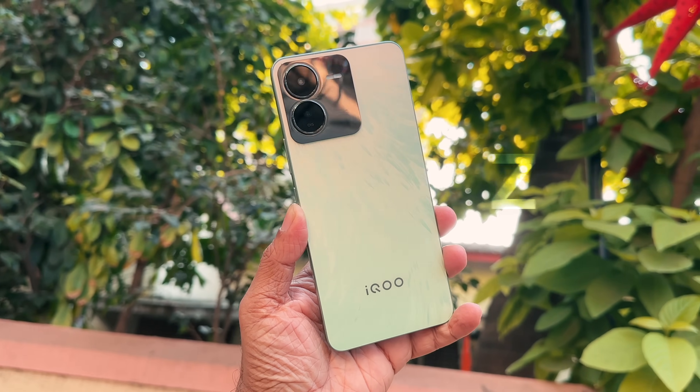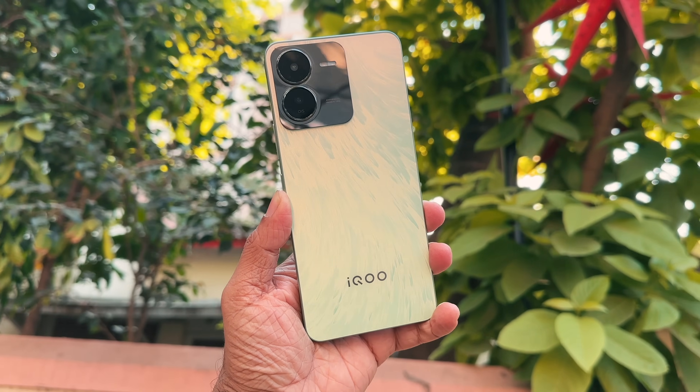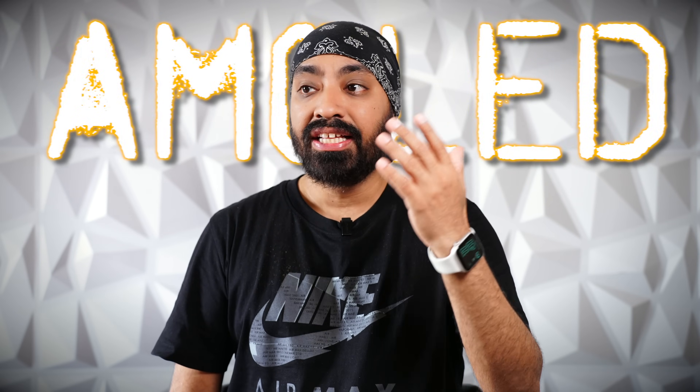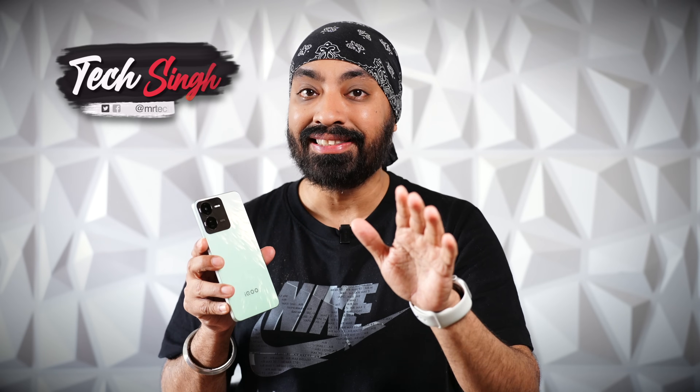Here's the newly launched iQoo Z9 5G in brushed green color. The design instantly grabs your attention. It starts at just ₹17,999, and I was blown away by how good this phone is for that price. You get a 50 megapixel rear camera with OIS and a Sony sensor, an AMOLED display, a 5000 mAh battery, and more. Of course, it does cut some corners to achieve that price.